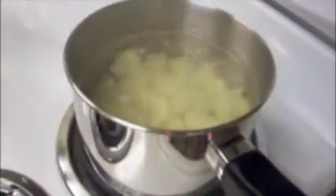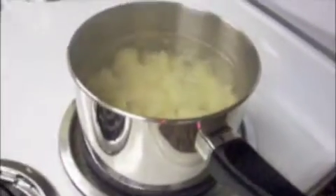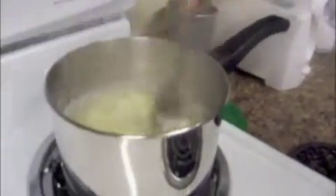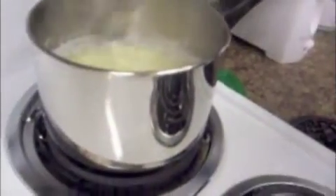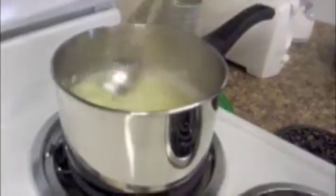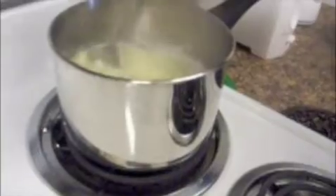Now, the water looks a little bit high and you don't want it to be too high, so I may have to pour a little bit out, because I still have another potato to put in. I've had the potatoes in the pot for about maybe 30 minutes now. You want to keep stirring it to check if they're soft enough. You know they're soft enough to mash if you see the potato chunks are breaking apart — and they're breaking apart now, so I can drain the water and start mashing.